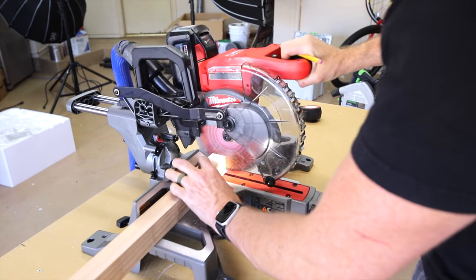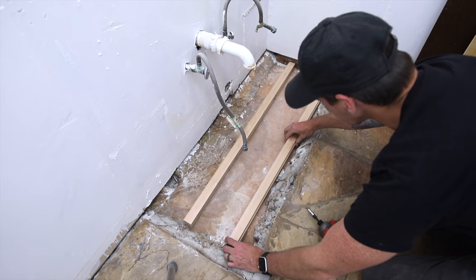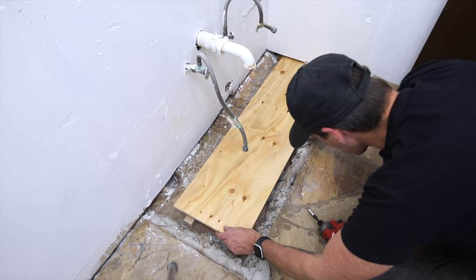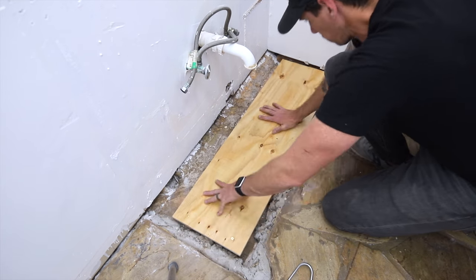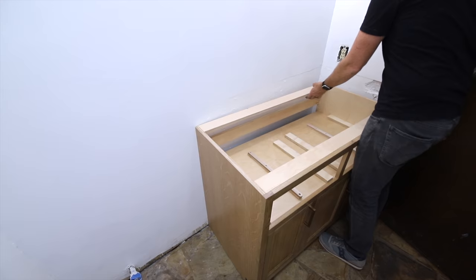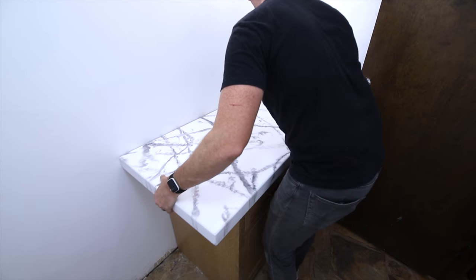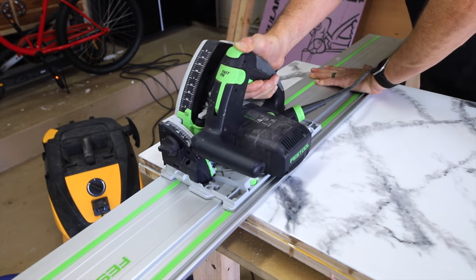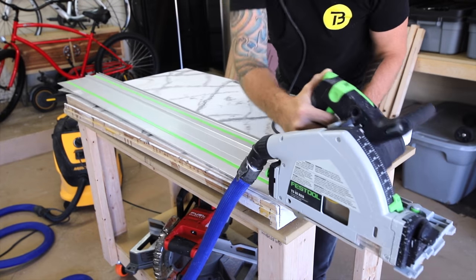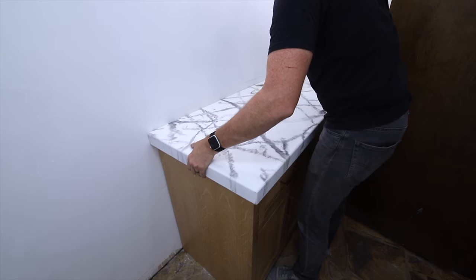I prepped the bathroom for the vanity install and had to build a small platform out of two-by-fours and plywood because there's a two-inch recess where that stone floor stopped where the original vanity was built in place. Once I had that platform down I could bring in the new vanity and place it up against the wall. The countertop was made oversized so I could cut it to fit to its exact sizing during the install — I used my track saw to do this, but a straight edge and a circular saw works just as well.